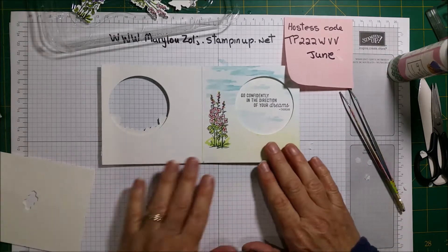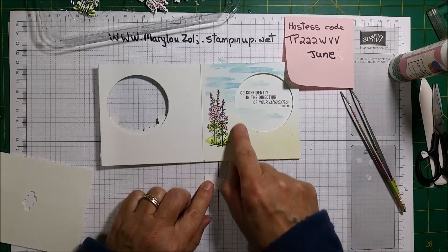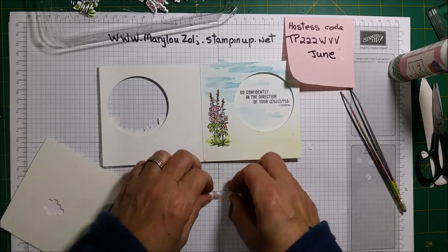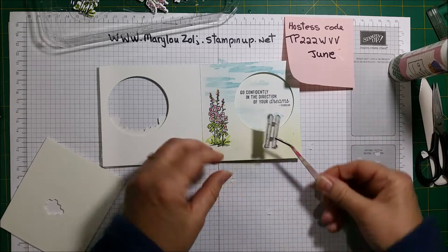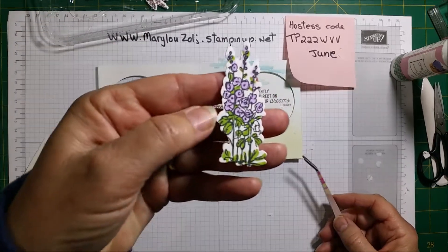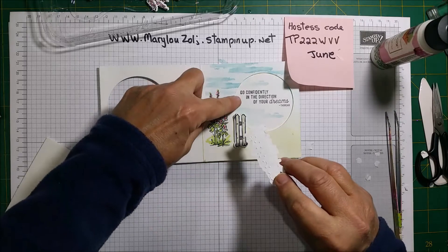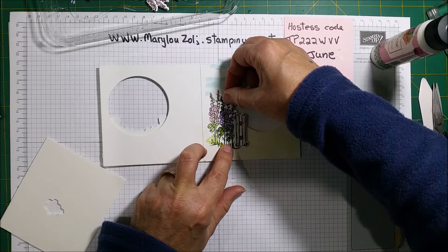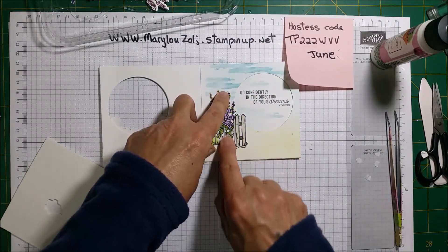The next step: I have another little gate here. I'm going to put dimensionals on it, but only halfway — the part that is going to be glued — because we don't want it to close. I put this gate here, like that. Then I get another one of those done earlier, put glue on only half because the other half needs to remain free, and I put it behind the gate and in front of the other one.